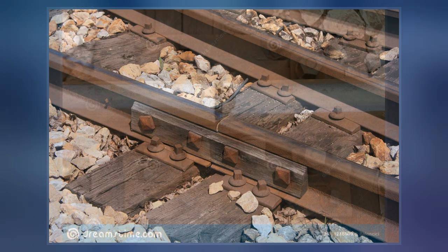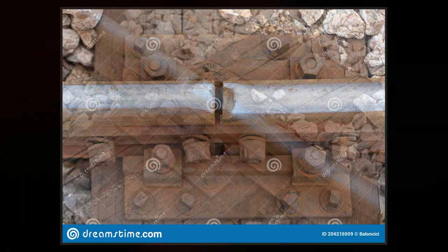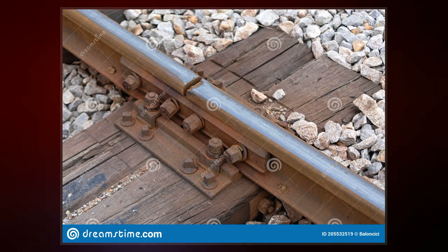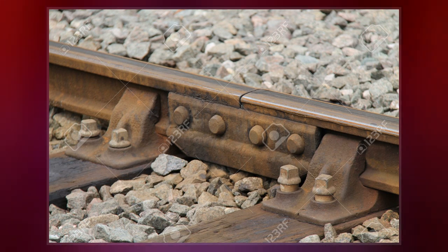The device was invented by William Bridges Adams in May 1842 because of his dissatisfaction with the scarf joints and other systems of joining rails then in use. He noted that to form the scarf joint the rail was halved in thickness at its ends, where the stress was greatest.